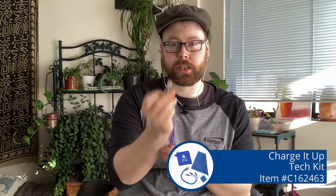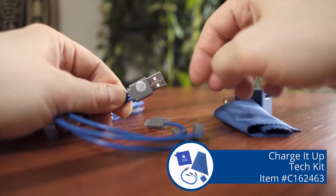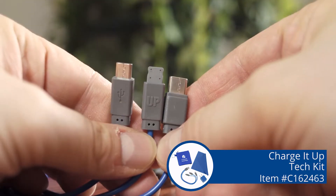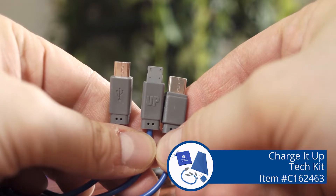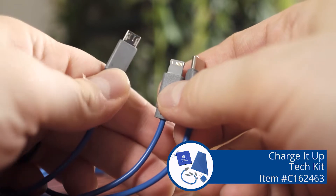It comes with this cable here, which is nice because it's a USB Type A on this side and that will plug into your charging brick right here. Then on the other end, we have a USB Type C, a micro USB, and an iPhone compatible cord, which is nice. Kids' games need the USB-C. My sleep headphones need the micro USB. For my iPhone, I'm gonna need that lightning cable.